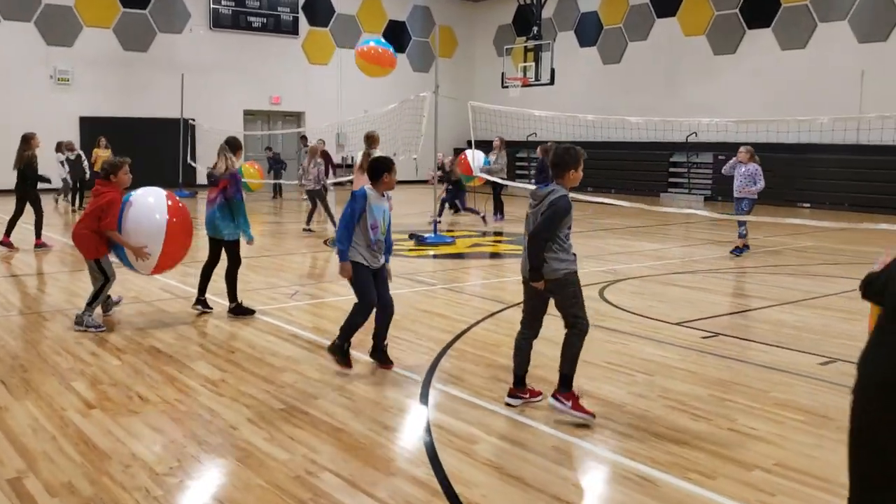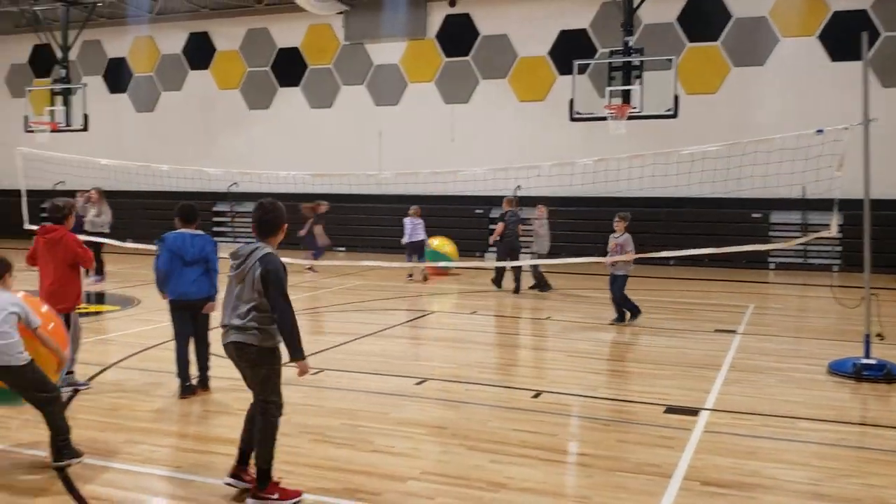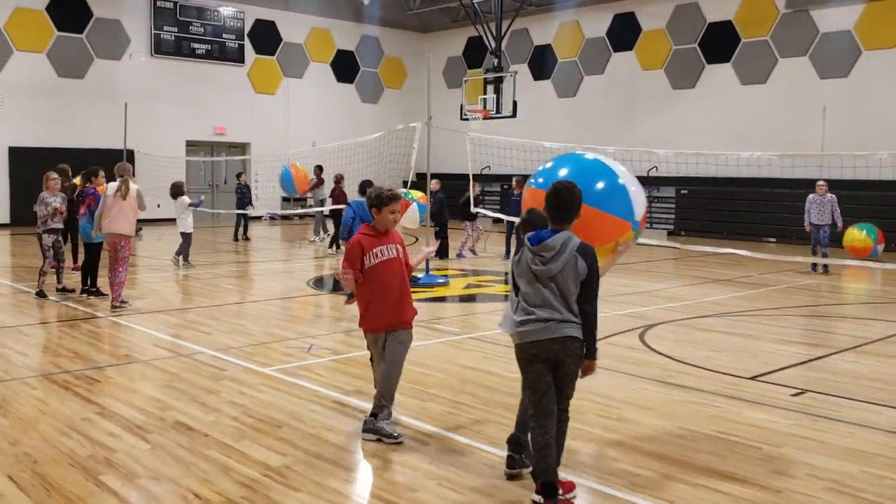If you touch the net with your body, you have to do ten exercises as a penalty. He got it. Nice serve. But it doesn't matter if the ball touches the net.